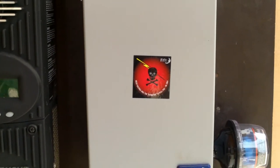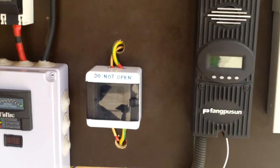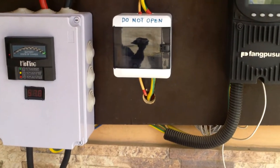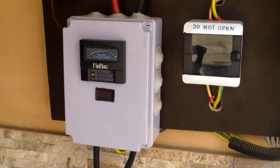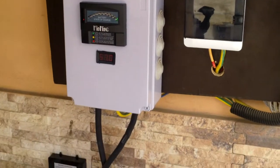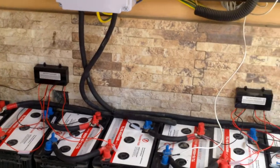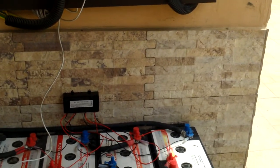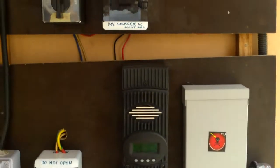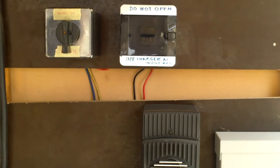Currently at 2,600 watts, the system is running almost everything in the house apart from the air conditioners. He has his fridge freezer running on it, virtually all the lights, and the perimeter lights. The owner is enjoying solar and not looking back. Thank you — we appreciate it and we'll see you in another video soon. Bye.